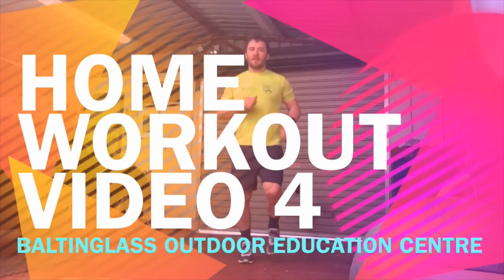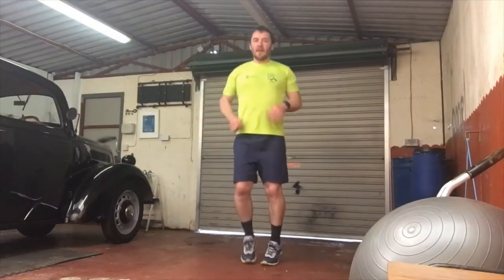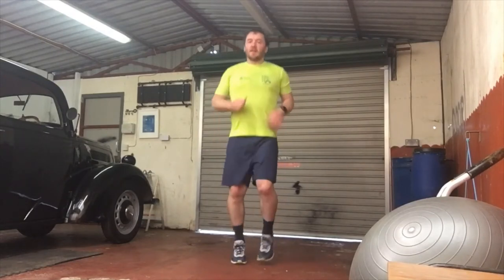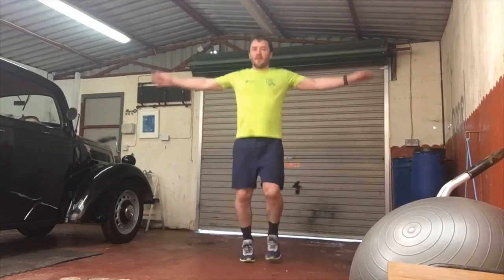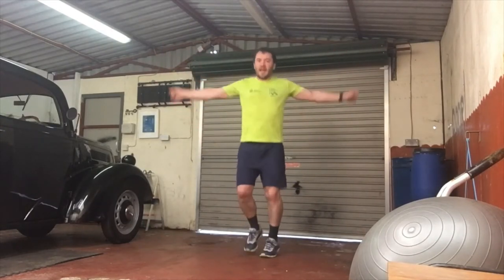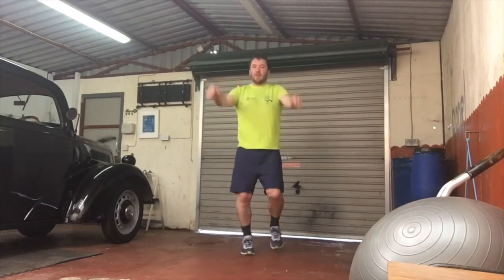I'm going to start with a bit of a warm-up, just jogging on the spot. I want to bring it up to about 5 minutes altogether, just doing a few seconds of each. I'm going to start with taking the arms in small circles into bigger circles, maybe opening and closing the hands. We're really just looking to get the blood pumping around.